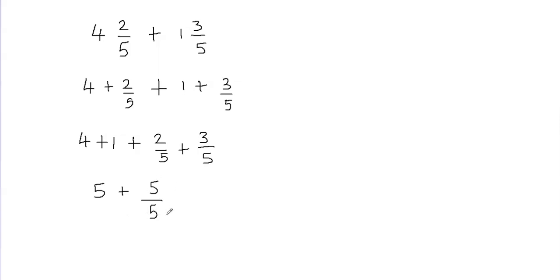Now what is 5 divided by 5? 5 divided by 5 can be written as 1. So I'm going to put it like this: 5 plus — in place of 5 divided by 5, I'm going to put 1 here — and 5 plus 1 is going to give me 6. So my final answer is going to be 6.